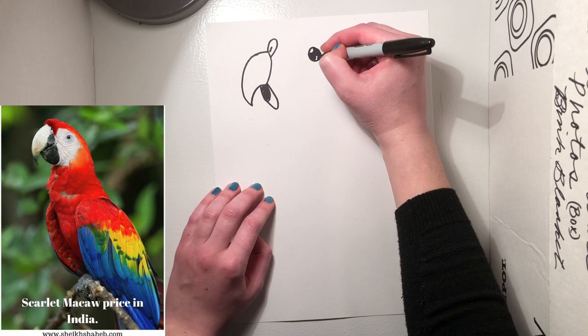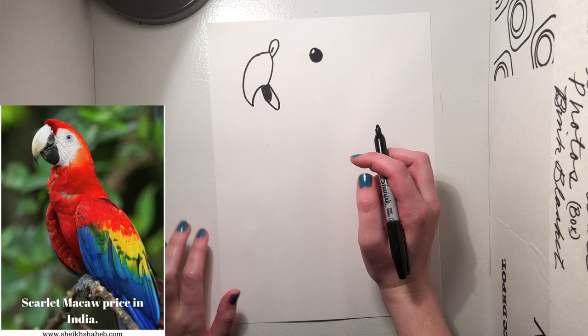You can pause the video any time if you need to catch up. And if you want to draw the eye a different way, you're totally welcome to.